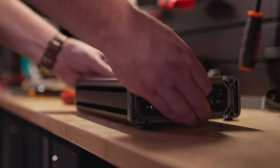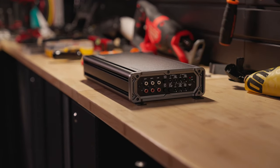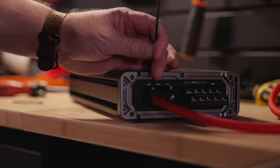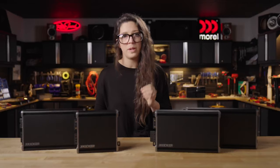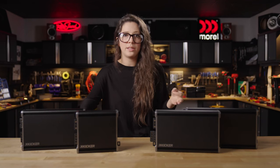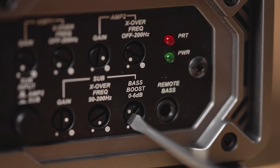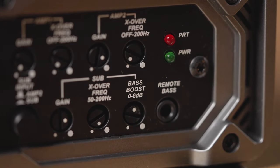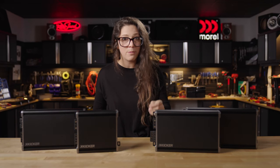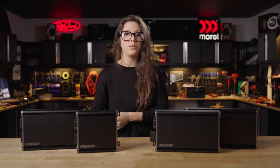Each of these amps will take line level and speaker level inputs, and there are two different ways that they will turn on when you turn on your car: one, the standard 12 volt wired way, and two, the DC offset switch, which means if you're using speaker level inputs, the amp will automatically turn on when you turn on your car. Each of these amps also have KICKR's KICK EQ bass boost built into them, which means you can change the bass level from zero to six dB for added control, or in KICKR's words, to craft the sound you love.